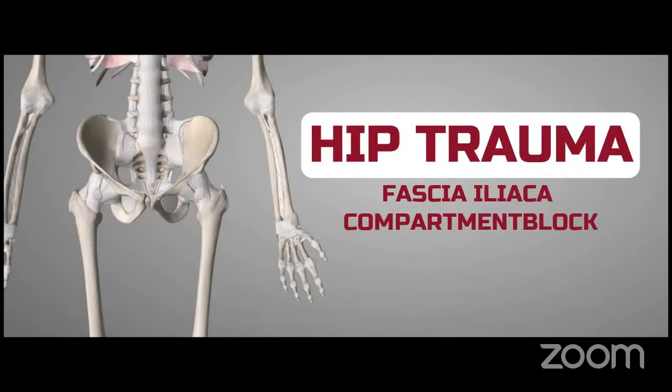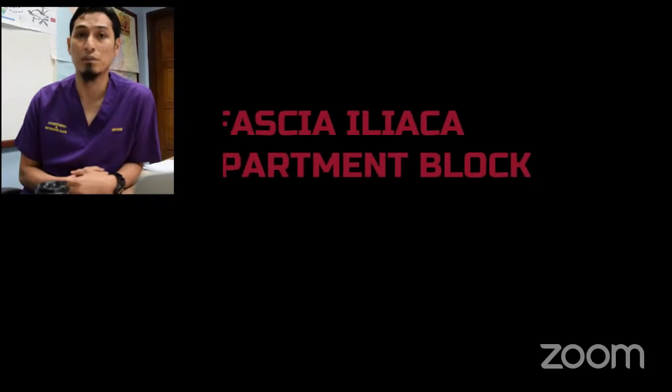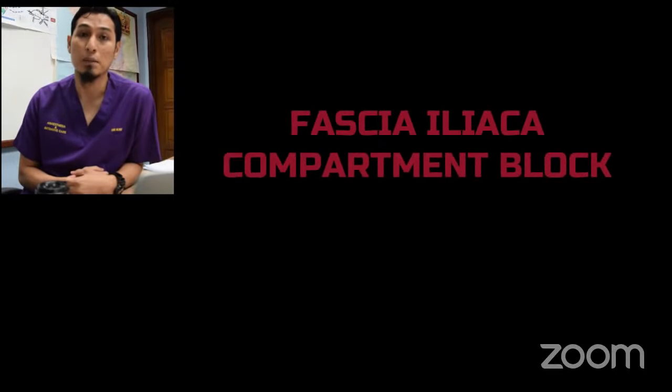Assalamualaikum and a very good morning. In this video, we will show you how to perform fascia iliaca compartment block as an analgesic modality for hip trauma.